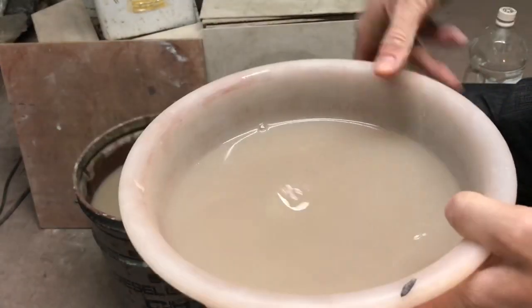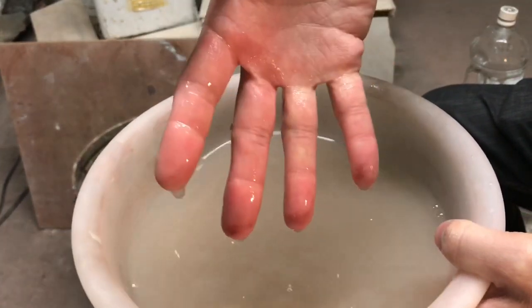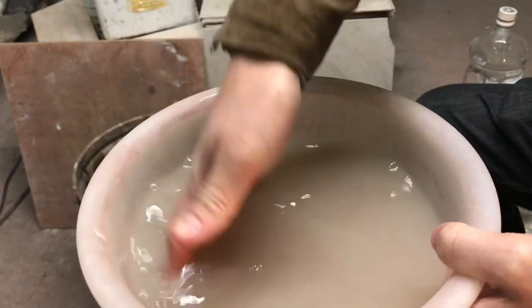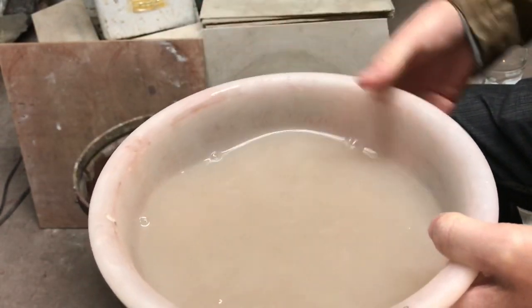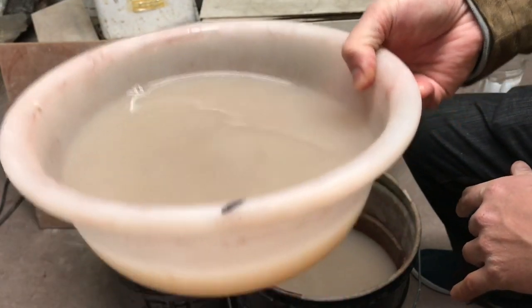こんな感じで上積みの水を取って、これを排水口の方にバジャーと捨てに行きます。これ全然泥も何も沈んでないですよね。こんなような状態になってからですね捨てれば、排水管も詰まりませんし土壌汚染にもなりません。